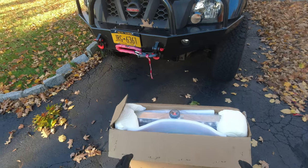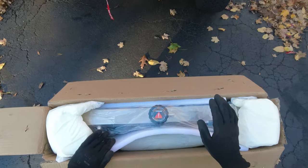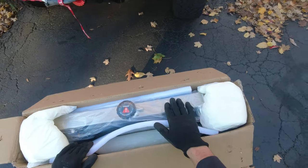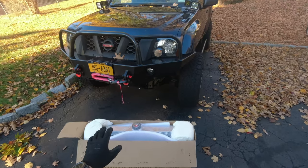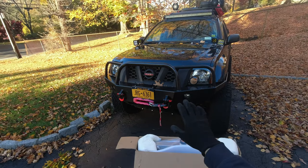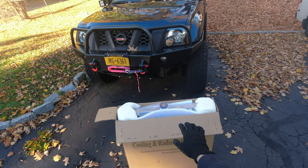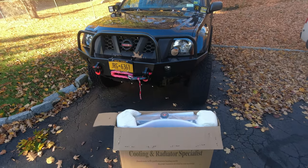I already opened the box before filming because I was so excited. Look at this — it's fully aluminum, no plastic parts anywhere. It even comes with a cup, which is pretty cool. It's a full aluminum 3-row radiator. I did some testing with the previous radiator using my OBD readers to monitor temperature, and I cannot wait to put this one in and compare the temperature difference.